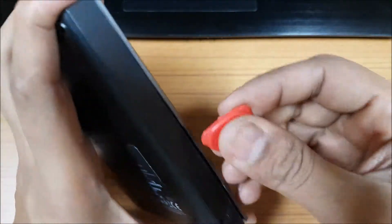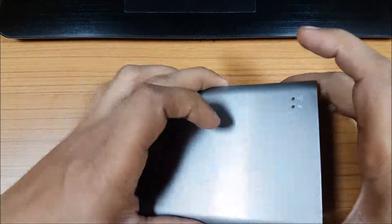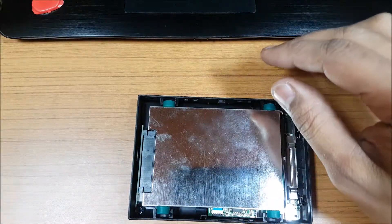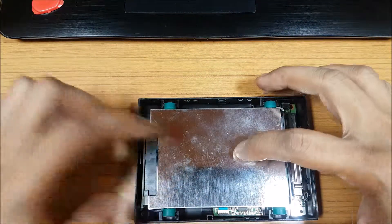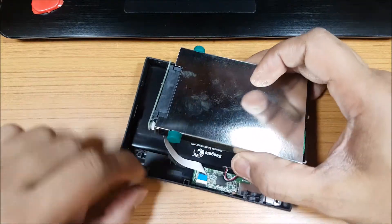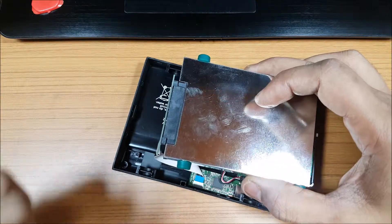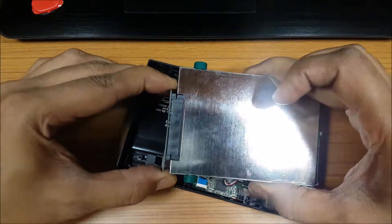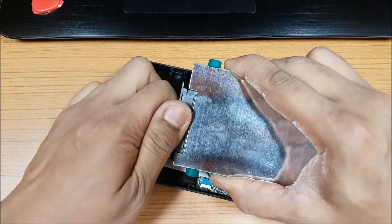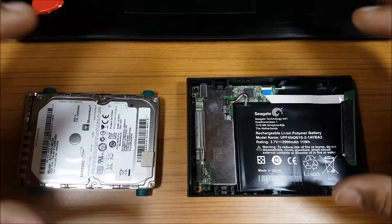So that's how it opens — one tab is opened and it's that easy if you have the right tool, and the case won't have any marks on it. There's a thin cable here — make sure you do not pull it. This is very important; if you break this it will be difficult to get a replacement part. Remove the connector first — it's a little hard, but there it is. Now the hard drive is separate.